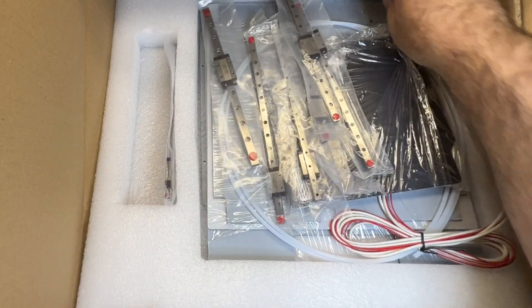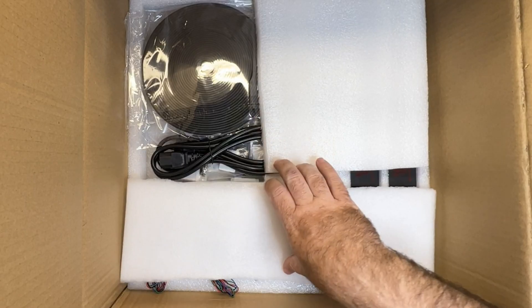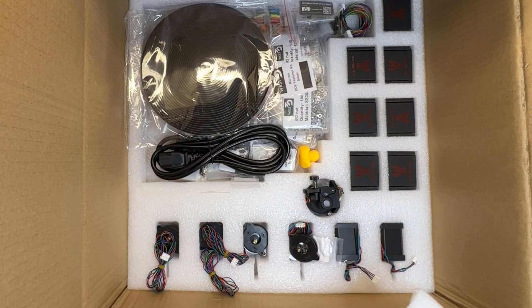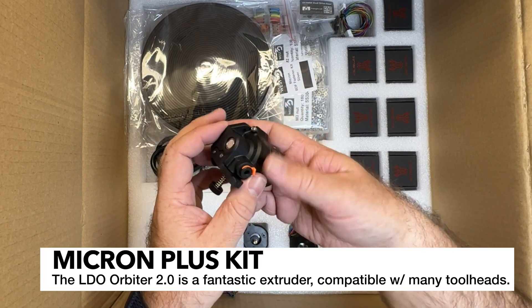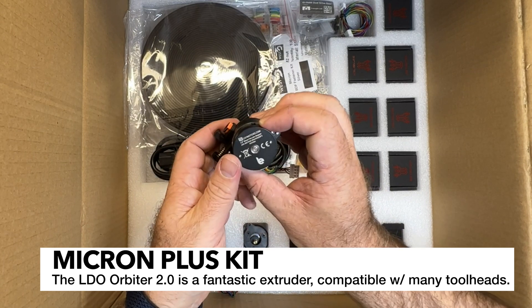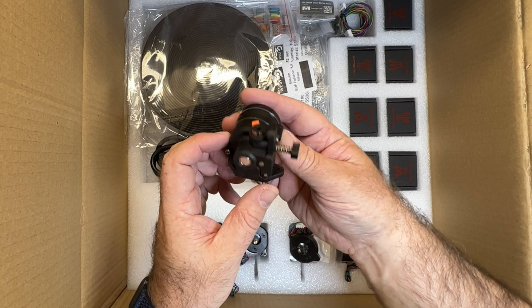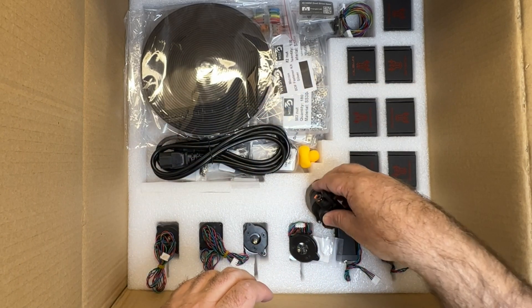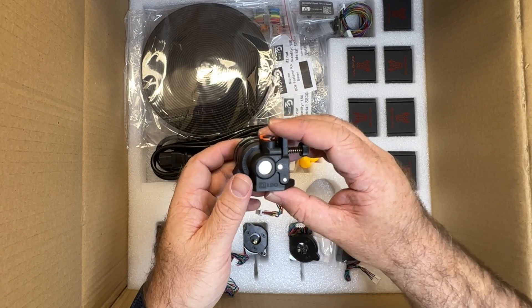There's one more tray - we've got a few more parts to get out. Down here we've got pretty much all the electronics, the motors, and stepper drivers. And the orbiter - I'm really excited about this. It's an LDO Orbiter V2, and this is a really good extruder. It's really consistent and reliable. I normally go with LGX Lites, but I'm looking forward to trying this - I've heard a lot of good things.